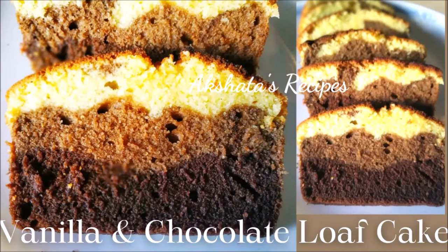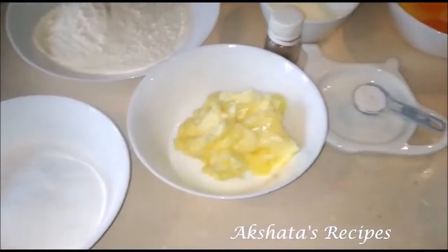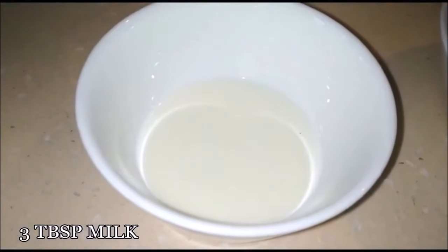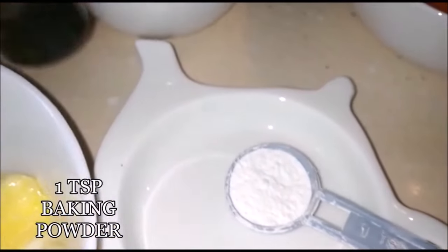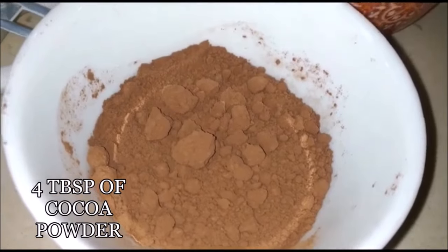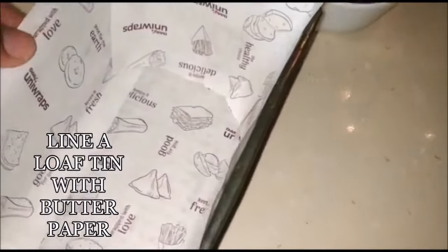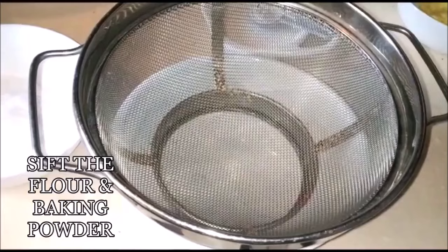Friends, let's see today's delicious vanilla and chocolate loaf cake. Here are the ingredients: three eggs preferably at room temperature, three tablespoons of milk at room temperature, one-fourth cup of butter at room temperature, one teaspoon of baking powder, one teaspoon of vanilla essence, four tablespoons of unsweetened cocoa powder, half a cup of powdered sugar or icing sugar, and one and one-fourth cup of all-purpose flour. I've lined my loaf tin with baking paper and preheated my oven to 180 degrees Celsius for about 10 minutes.